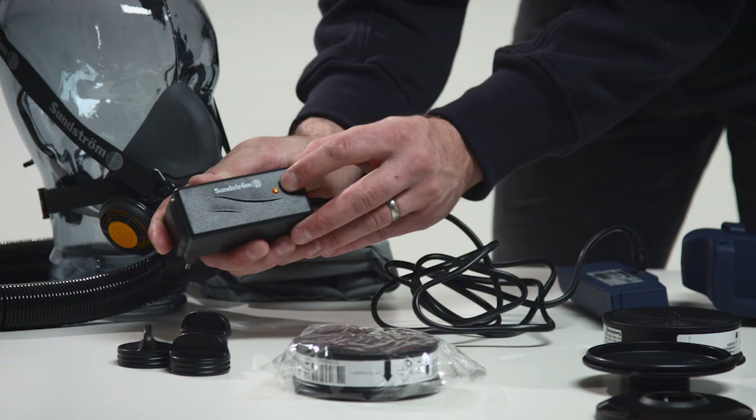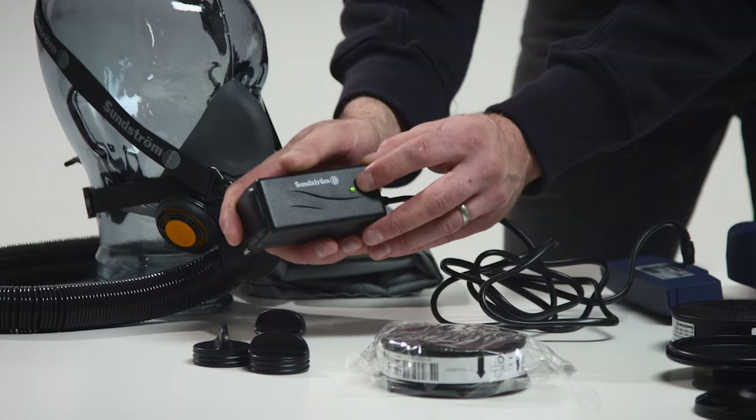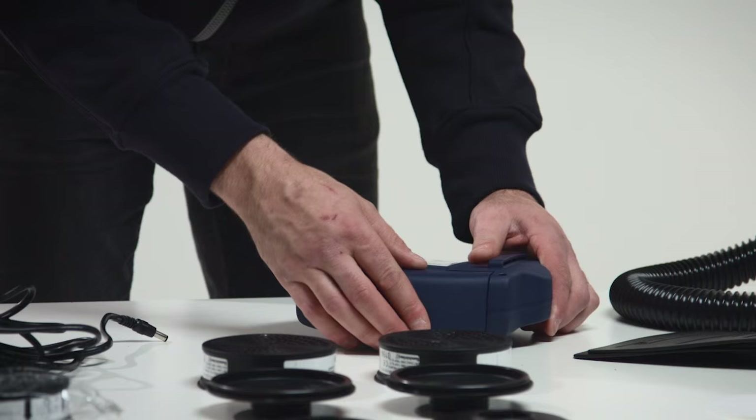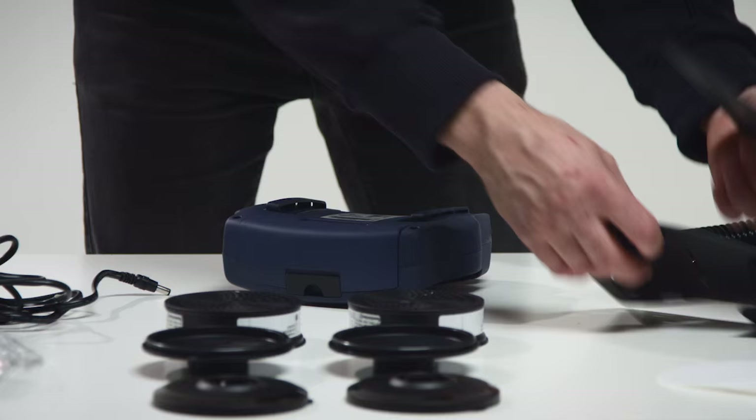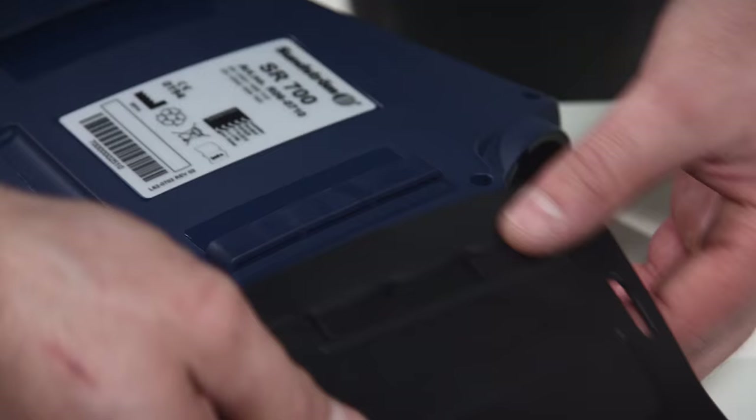One: orange. Two: yellow. Three: green. Put in the battery pack. Assemble the belt on the fan unit.